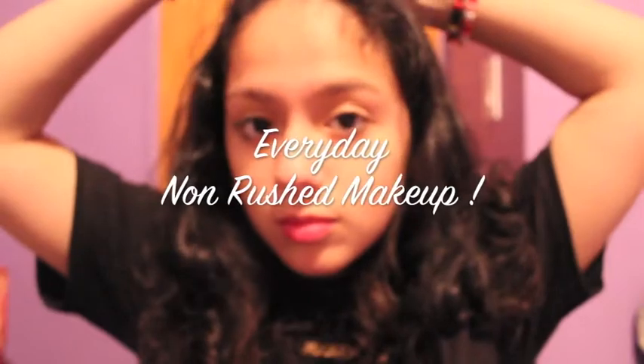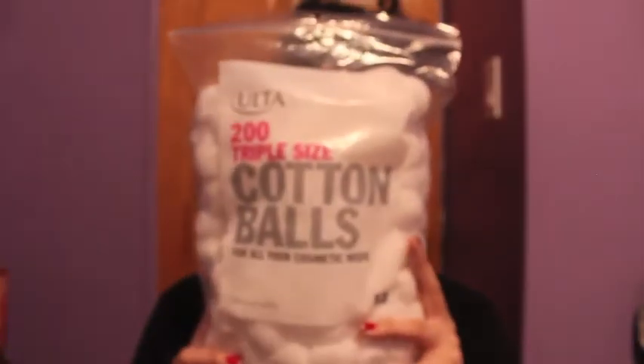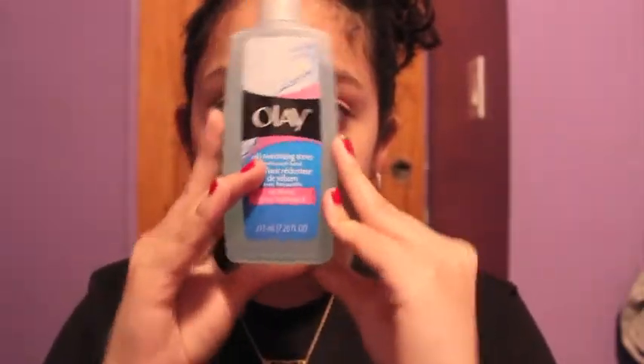So that pretty much wraps up the rushed part of the everyday tutorial. I hope you guys enjoyed that part — it's the easiest. So now moving on to the everyday non-rushed makeup. I'm just going to be putting up my hair and my bangs. I'm going to take the 200 Triple Size Cotton Balls from Ulta and my Olay Oil Minimizing Toner, and with that cotton ball I'm going to be applying this all over my face. Now I'm going to be taking the Jergens Ultra Healing Lotion and just rubbing that into my skin because mama's got dry skin in the winter. Let's talk about New York snow up in here.